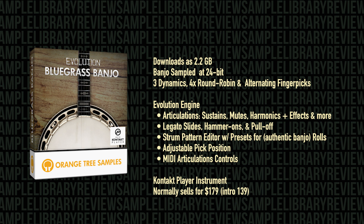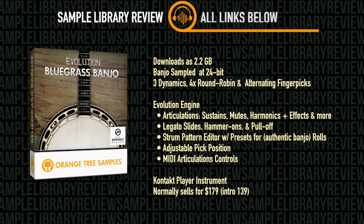You've got a slew of articulations: sustains, mutes, natural harmonics, and special effects like string slaps, thumb picks, brushing, tapping the head of the banjo, and more. There's legato samples for slides, hammer-ons, and pull-offs, and a strum pattern editor with a bunch of presets to help you deliver some very authentic banjo strumming rolls.